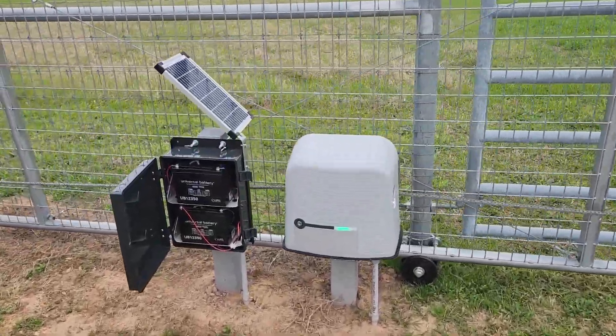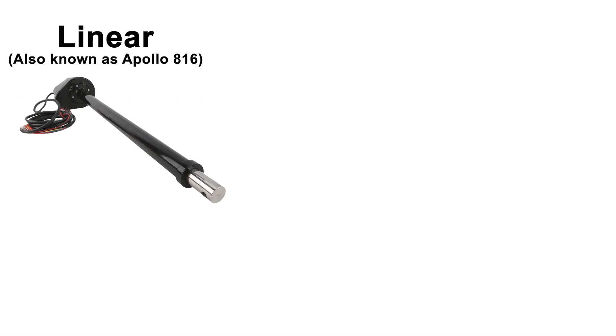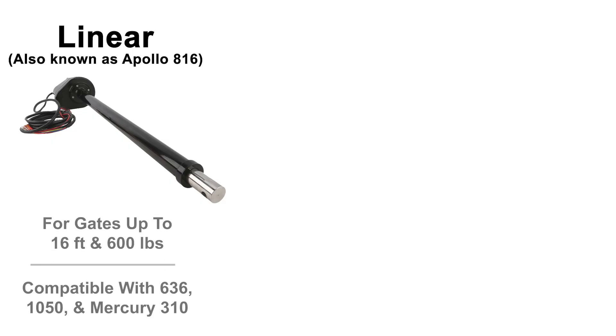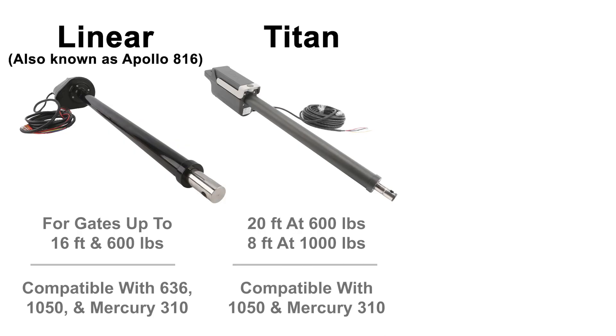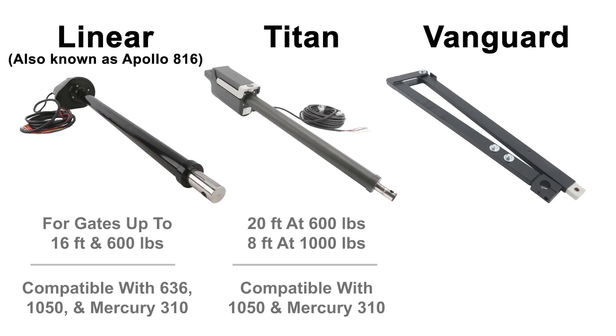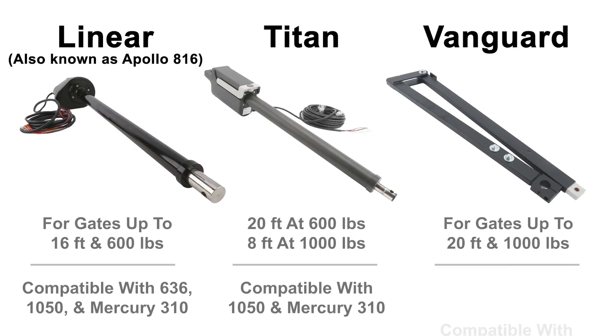Let's do a quick recap of what we've learned. The Linear arm is a solid option that can handle up to 16 feet and 600 pounds, and it's compatible with all three control boards. The Titan arm is a bit tougher — it can support up to 20 feet at 600 pounds or 8 feet at 1,000 pounds, and it is compatible with the 1050 control board and the Mercury 310. The Vanguard arm uses a hinged articulated design and can handle heavier gates up to 20 feet and 1,000 pounds, and it's compatible with the Mercury 310 control board.